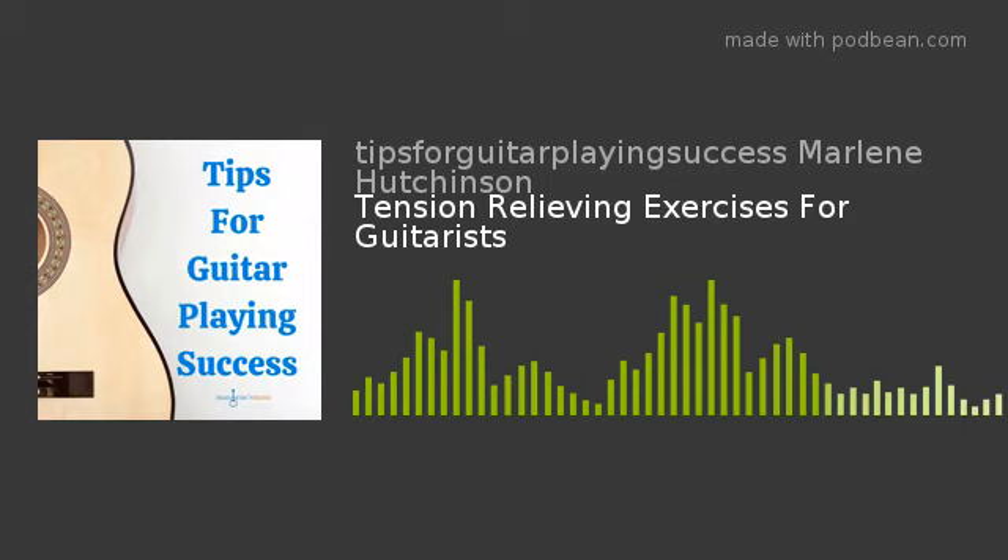Now let's move on and focus on ideas for relieving tension. In last week's episode, I talked about how tension can affect your playing. To continue the conversation, here are a few more ideas of how to relieve that tension to ultimately have a better, more enjoyable playing session. I'll start out with something I talked about last week, which was deep breathing.